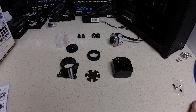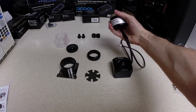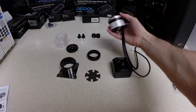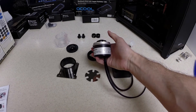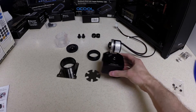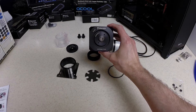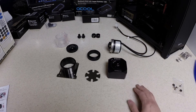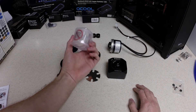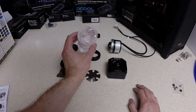Hey guys, this will be a video on how to install the SWIFTEC MCP655 pump into the Coolance COVRP450 pump top and add the reservoir on top of the pump top. This is also a Coolance reservoir.